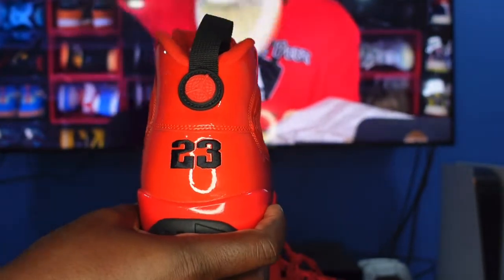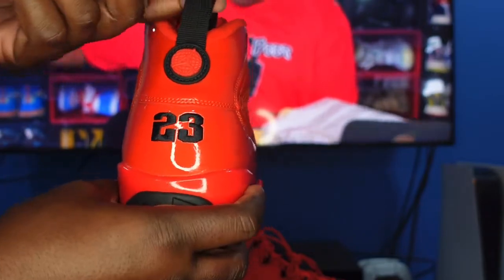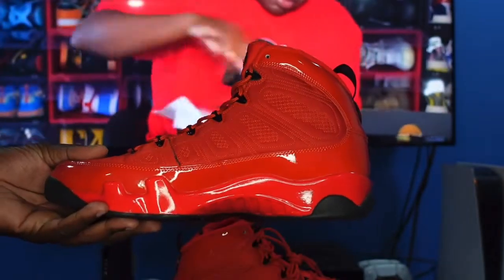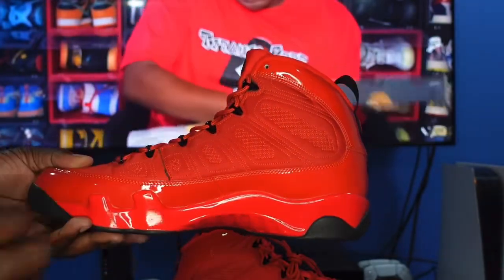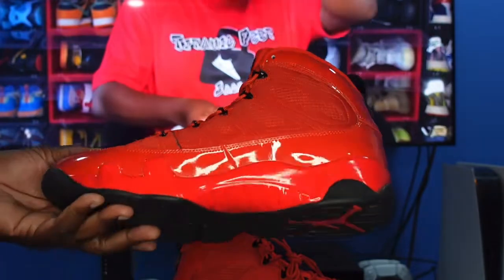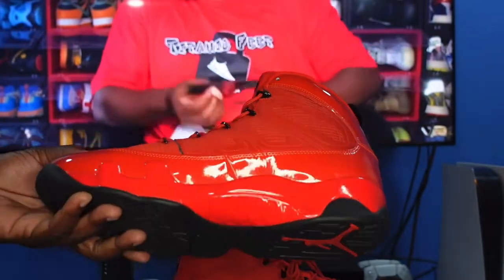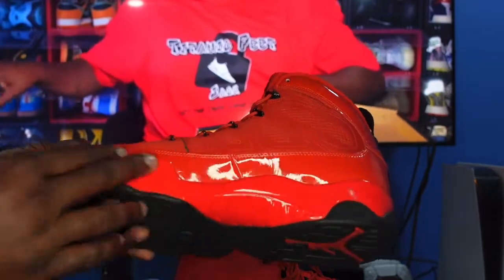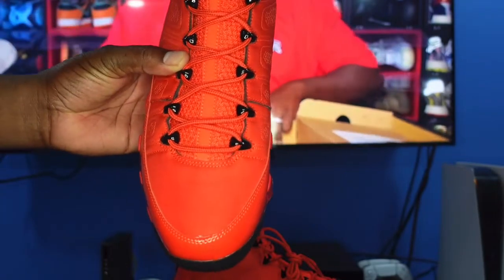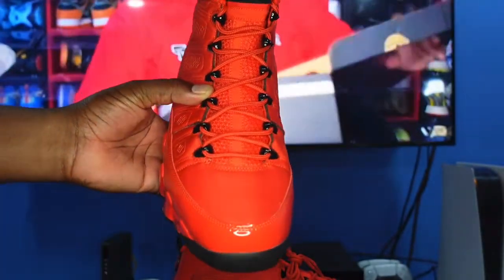Drop it in the comments and let me know what this represents, but I believe that's it. You have a pull tab right here in black. Looking at the medial side of the sneaker, more of that material and you have your stitching design going on here as well. No Jumpman on the inside of this midsole, and more of that patent leather going all the way around.